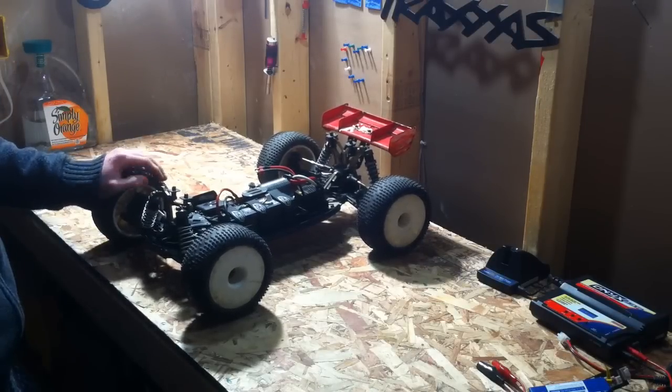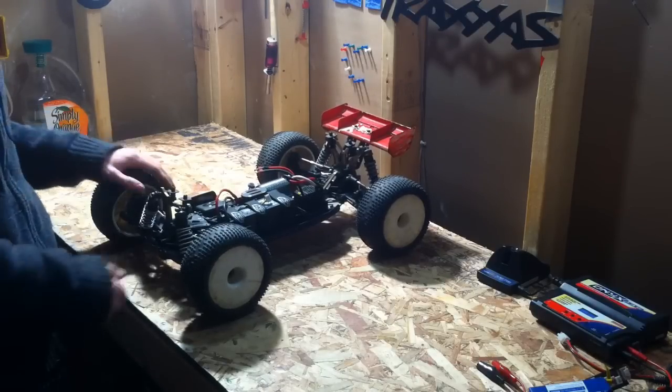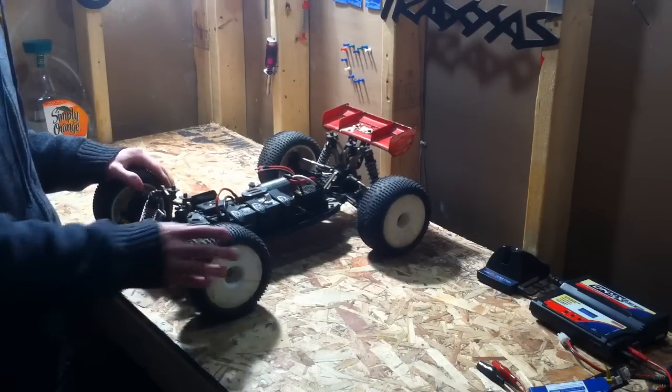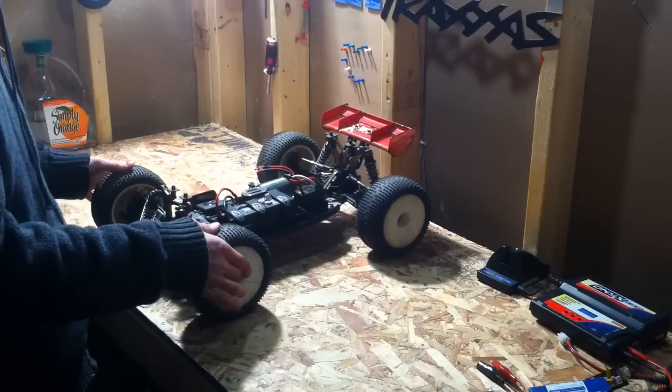I raced a bunch of other guys and we bet on it. Everyone put money in, and one guy didn't have any money, so we threw in a GoPro and he just bought a new one, so he didn't really lose out on much.